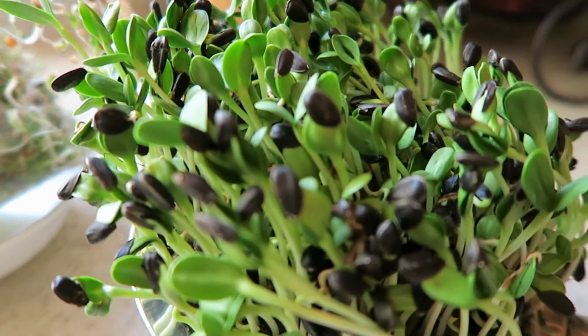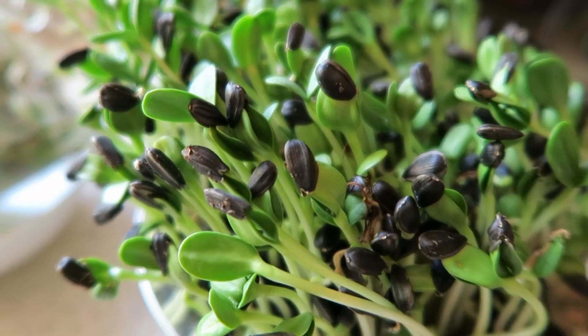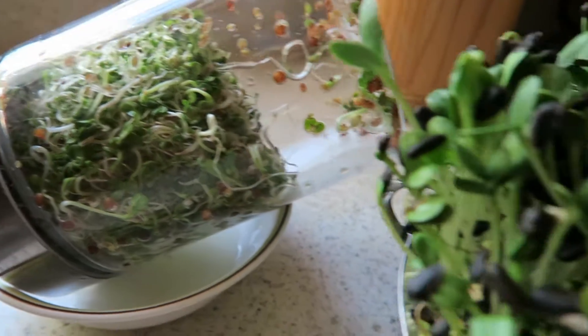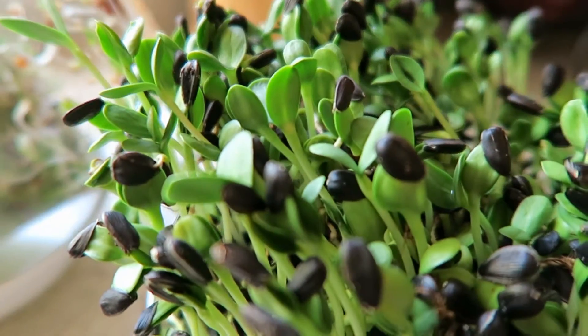I hope you will start sprouting your own seeds, and maybe nuts and anything else. Share your experience with us and let us know how it went, and we will see you in the next video.